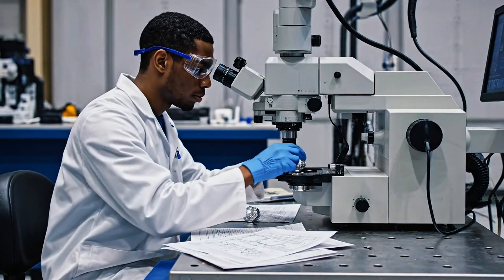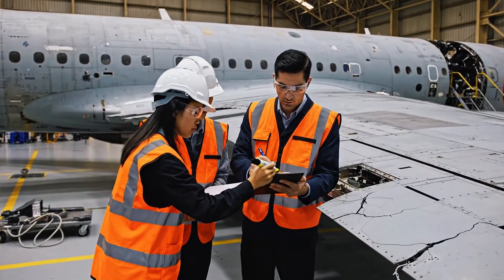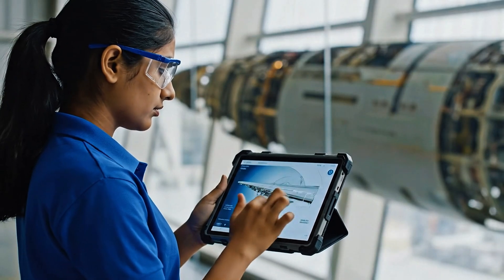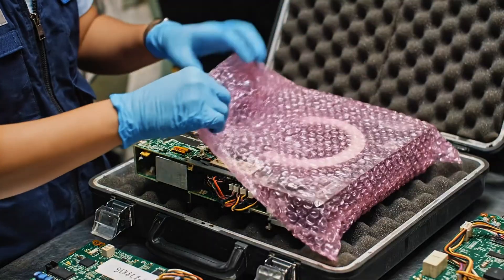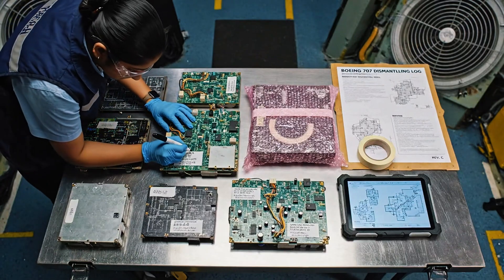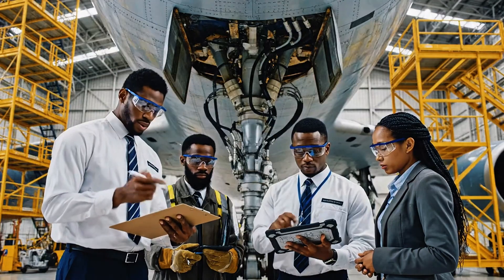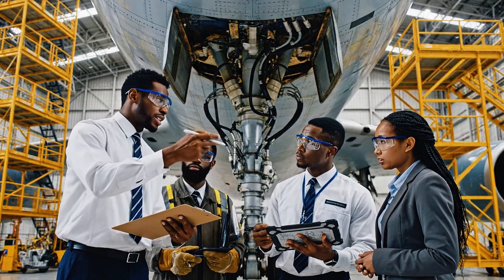Stop all activity on the wing section — we have a hairline fracture. Analyzing the microstructure now. Ensure the boundary is clearly marked as per protocol. Recording position alpha three. Check the leading edge here, looks thin. We need to confirm the structural integrity around the mount. The scan shows some stress fractures near the hydraulics.